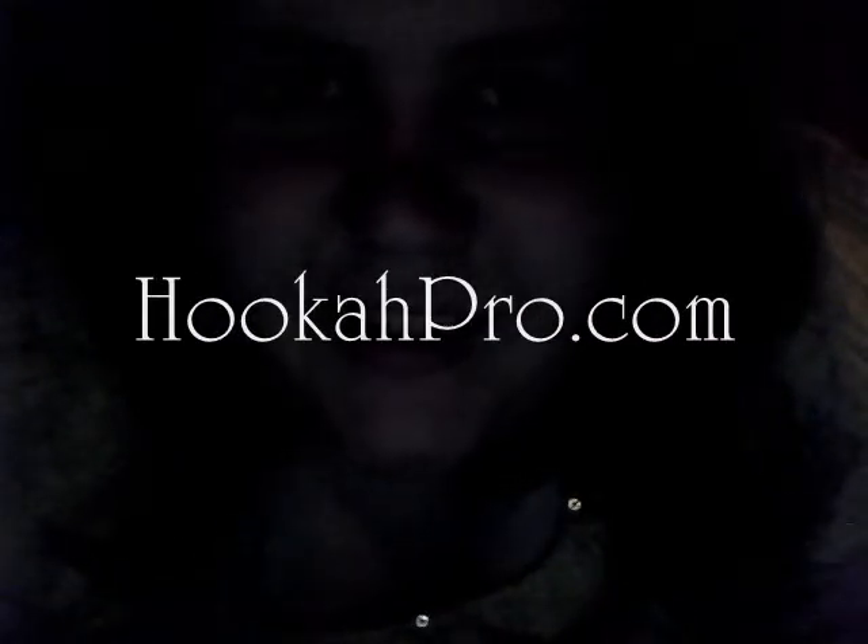Hi everybody, it's me, KimBorelli09 from HookahPro and on YouTube, and I'm coming at you with another Shisha review thanks to SaharaSmoke.com and their wonderful summer contest.